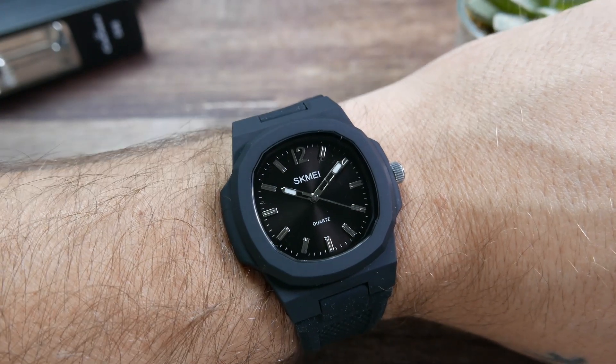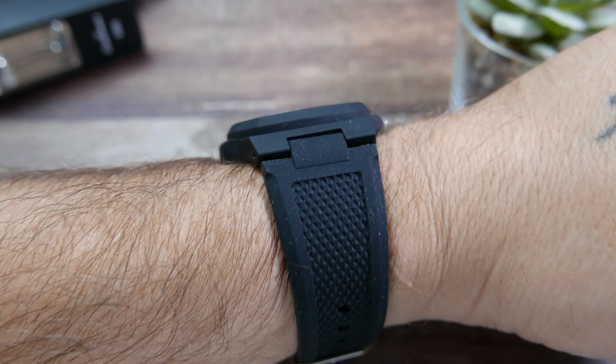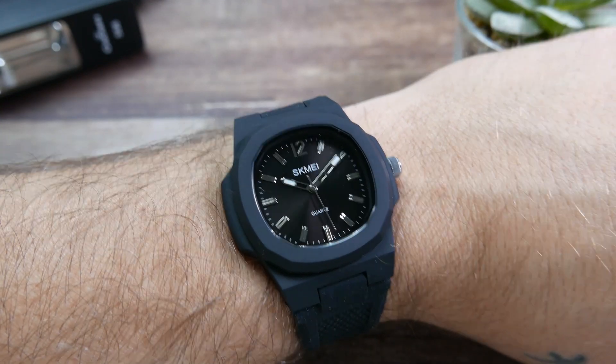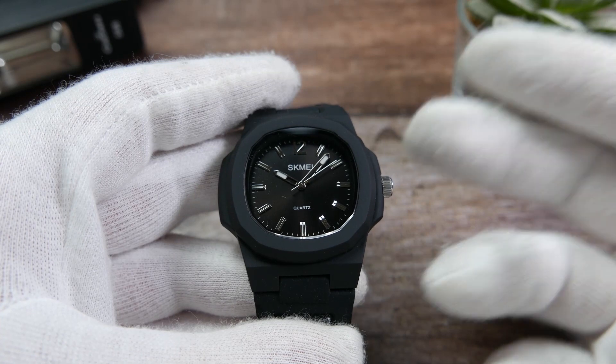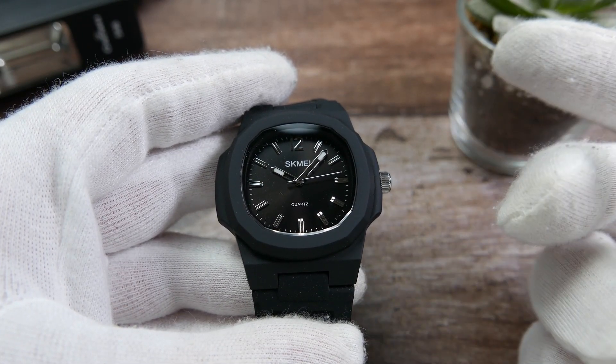Here it is on my 7-inch wrist. It is very comfortable — the strap feels good against the wrist and it is very lightweight. The size is great and I think it looks very good for the price. This is a cool little watch, though not the most durable or high quality.